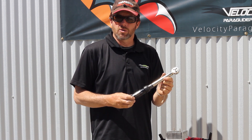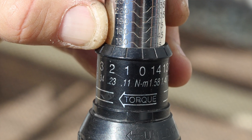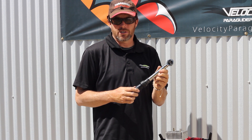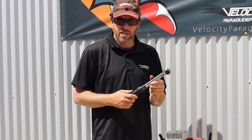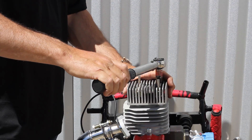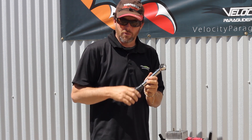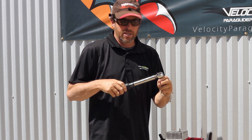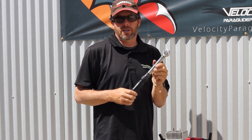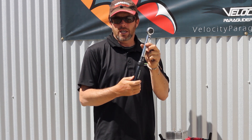On the 125, we torque our cylinder heads and subsequently the cases at 125 to 130 inch pounds — anywhere in there is fine. If you think you've torqued it and it hasn't clicked, you may have to keep going until it does click. Do not over-torque it — don't say it was easy and go a little more. Go by what the torque wrench says. This one right now is set at 130 inch pounds.